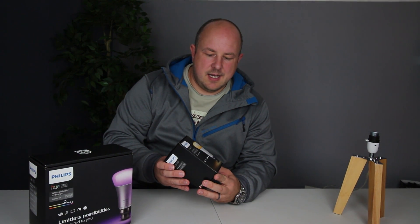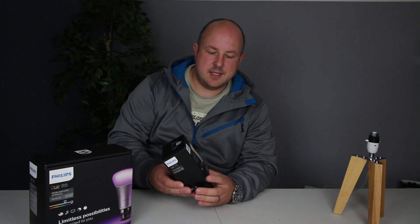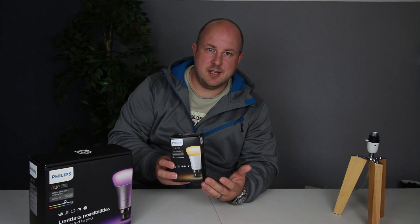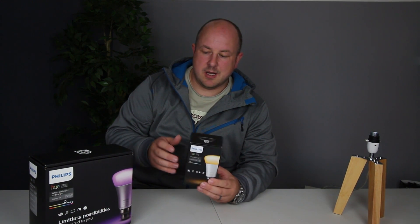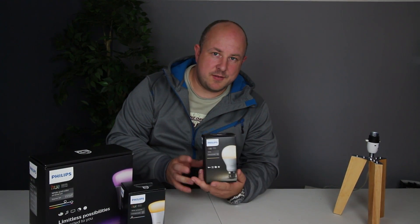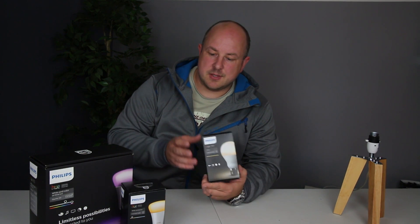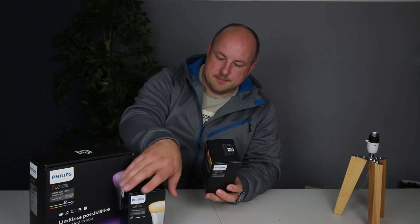This is the White Ambience Extension Bulb — I think one of the most recent models, you can tell by the shape. It's got a good high lumen output but doesn't do any different colours, it's just a white light. And finally, there's the older bulb — I'm not sure if they've discontinued it yet. It's one of the cheapest ones, around £15, and this is just white — not the super high ambient light like the other one.